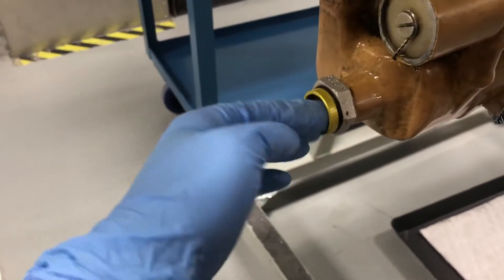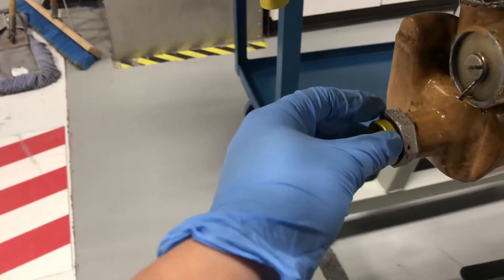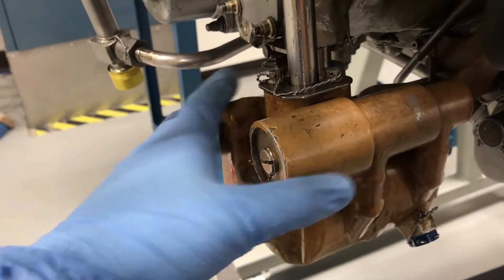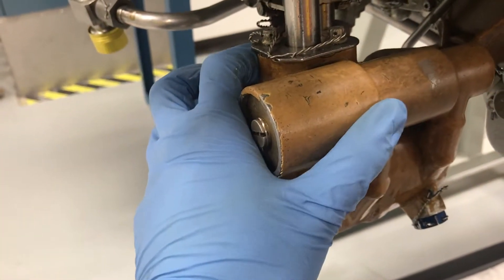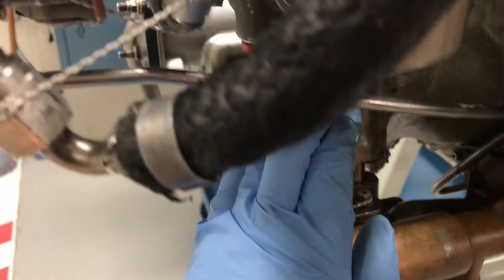Here's the fuel inlet line coming from the fuel tank. Boosted, unmetered fuel comes through this hole, and this component is the oil-fuel exchanger to preheat the fuel. After the fuel is preheated, it goes through this tube up to